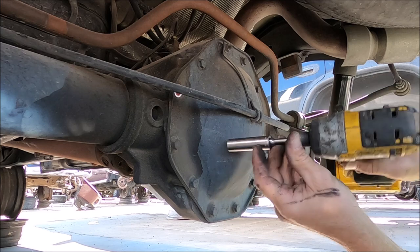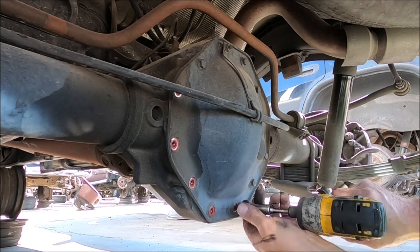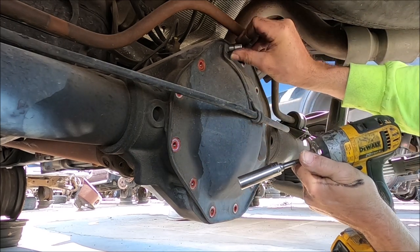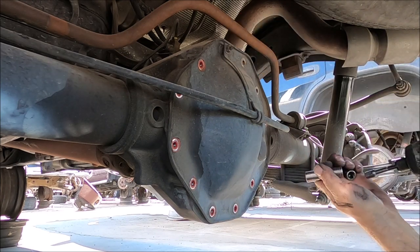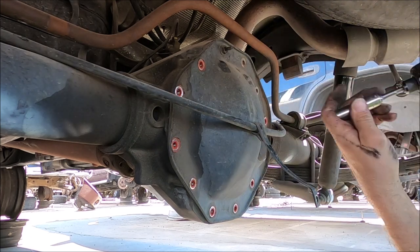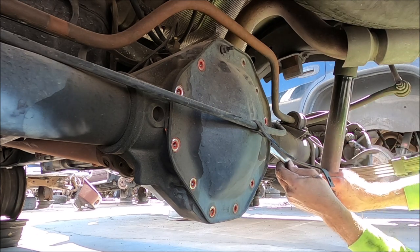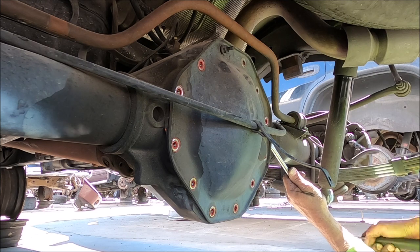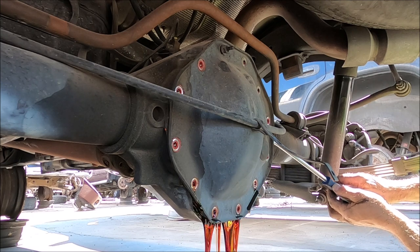Now we're going to take the rear cover off. This is an 11 millimeter - we've got 10 bolts right there. Using a large screwdriver and a hammer, just break the seal between the cover and the differential. I found a transmission pan lying around the yard to catch all the fluid so it doesn't run onto the ground. That smells great - and I'm being sarcastic.